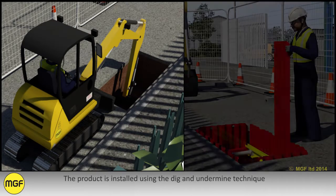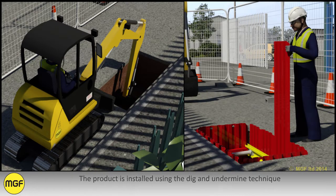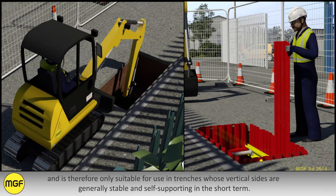The product is installed using the dig and undermine technique and is therefore only suitable for use in trenches whose vertical sides are generally stable and self-supporting in the short term.